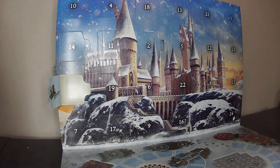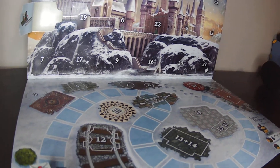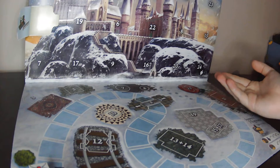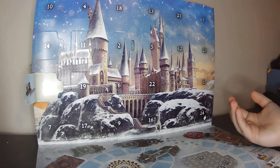Something I didn't notice guys — look at this. It's actually a board game! I didn't even notice; I thought it was just a display counter, but no, it's a board game.